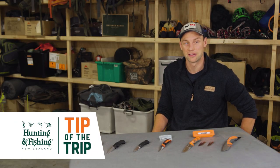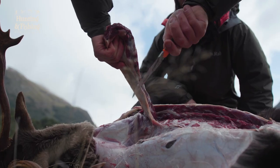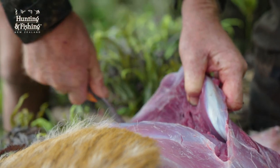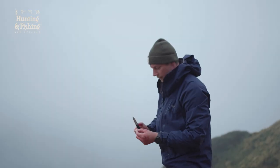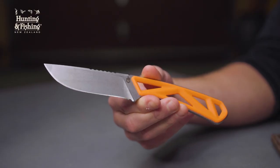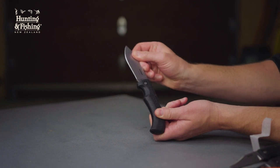When selecting your ideal hunting knife, the key things you need to consider are firstly the knife's purpose in relation to its size and weight — how big does it actually need to be to allow you to effectively make your cuts, and what weight are you comfortable carrying? Is it best to be a fixed blade that'll sit in a knife sheath on your hip belt, or a folding knife that you can safely pack away until you need it?